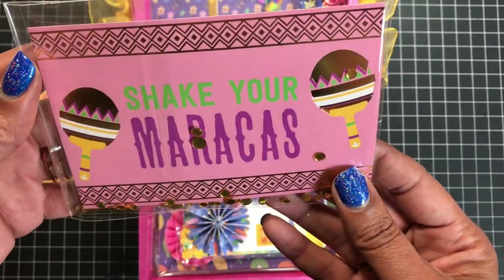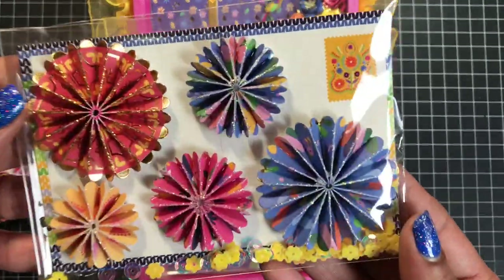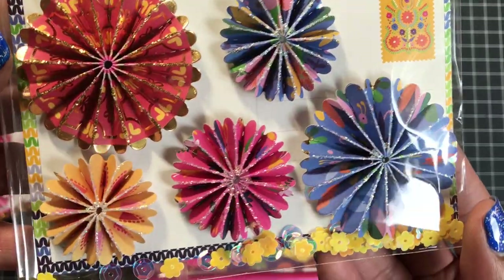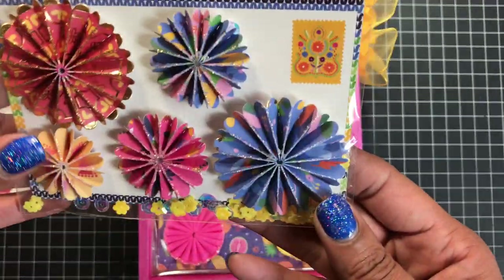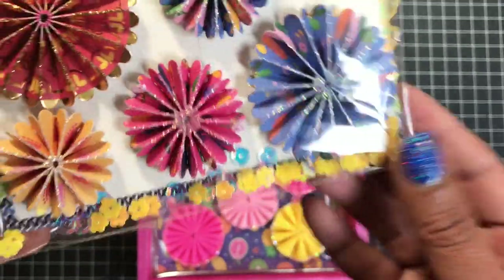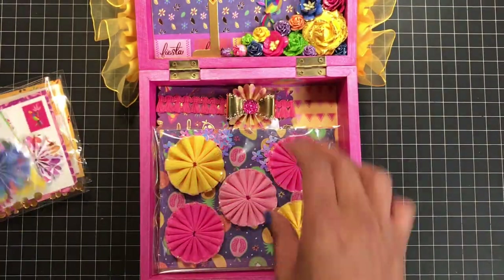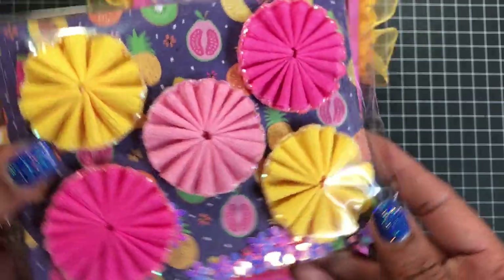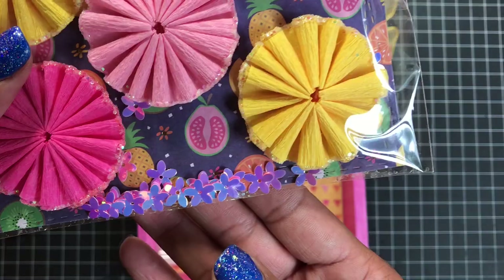Here are the postcards that I added to — again, some more paper flowers and paper rosettes. I did leave the centers blank because I know she likes to add her own centers, so I didn't want to add my bling to it. I used some sequins at the bottom. I also made her some more crepe paper rosettes that I glittered and added some sequins to the bottom.